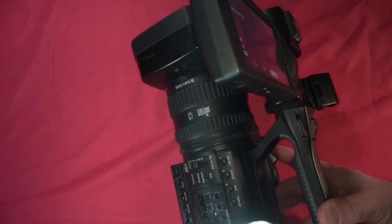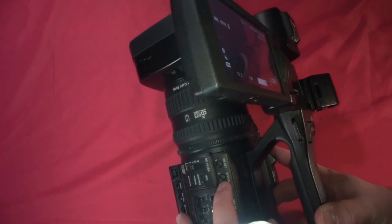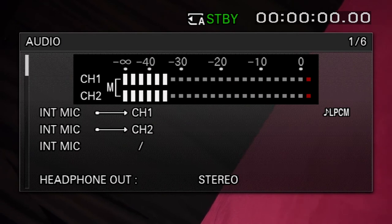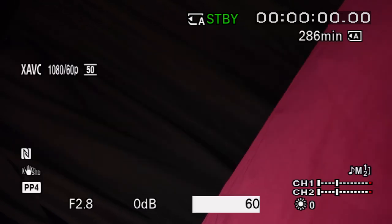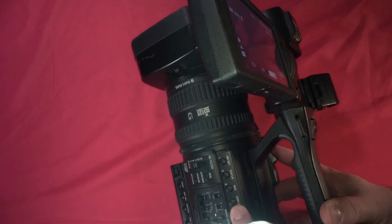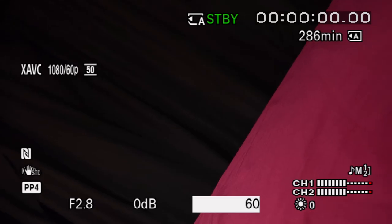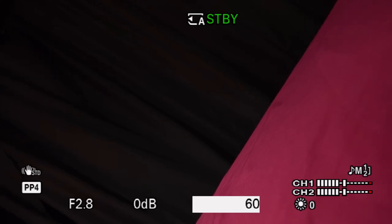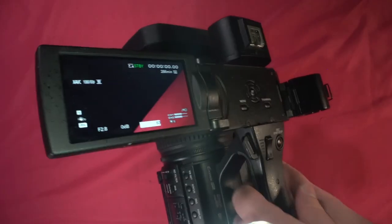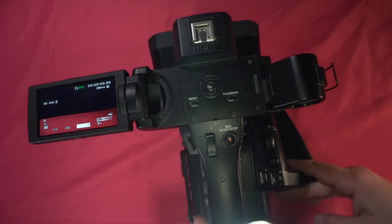We have our status button. The status button lets you see a better VU meter for checking sound. S&Q we could do a special video on in the future if there are enough requests. For display, that's just to toggle your LCD screen or viewfinder to show nothing on screen or additional information. That's pretty much your settings on the outside.